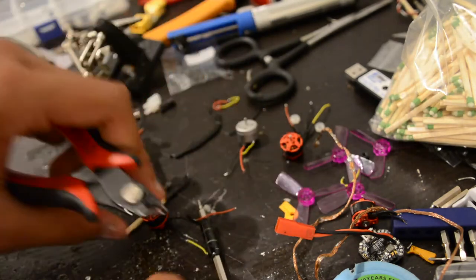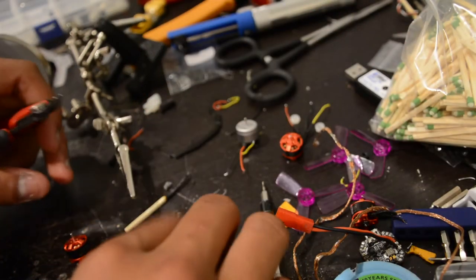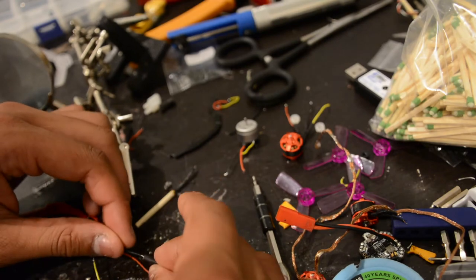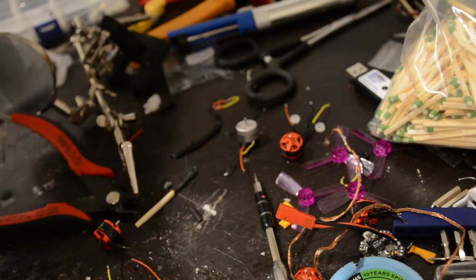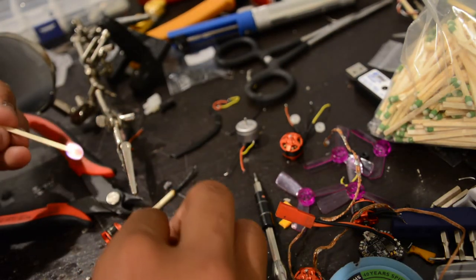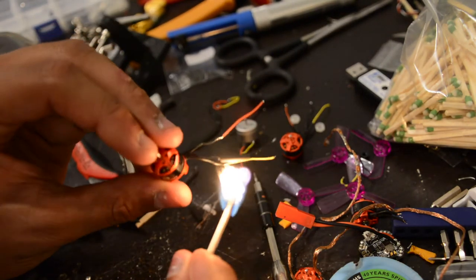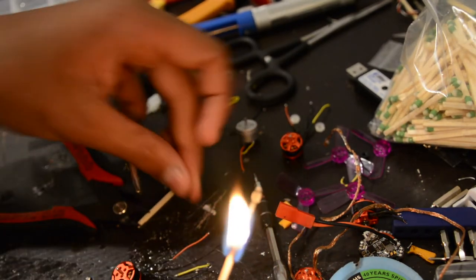Here we're going to get a couple pieces going. You can see there's a long exposed piece — we'll want extra heat shrink to cover that. Slide these on. I'm going to try a different approach this time: do one motor wire at a time and see if it helps rather than lining them all up at once.